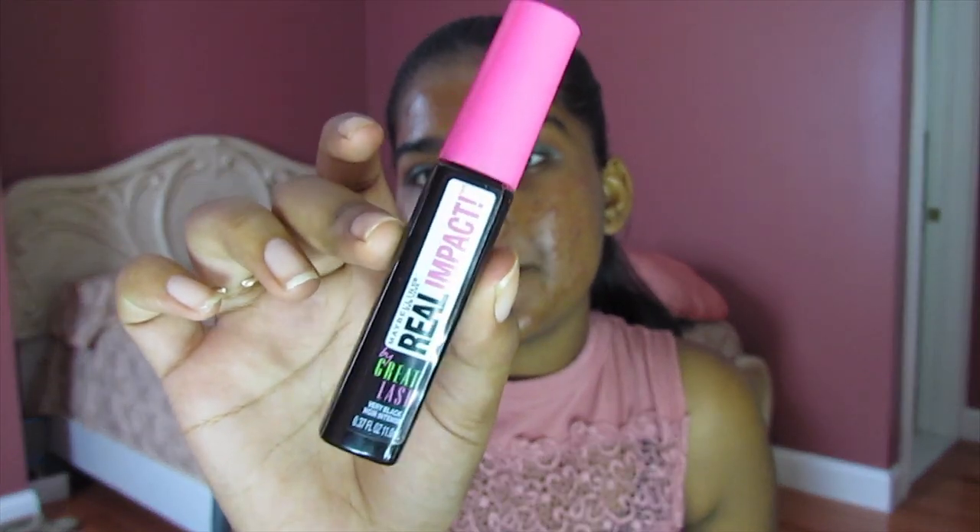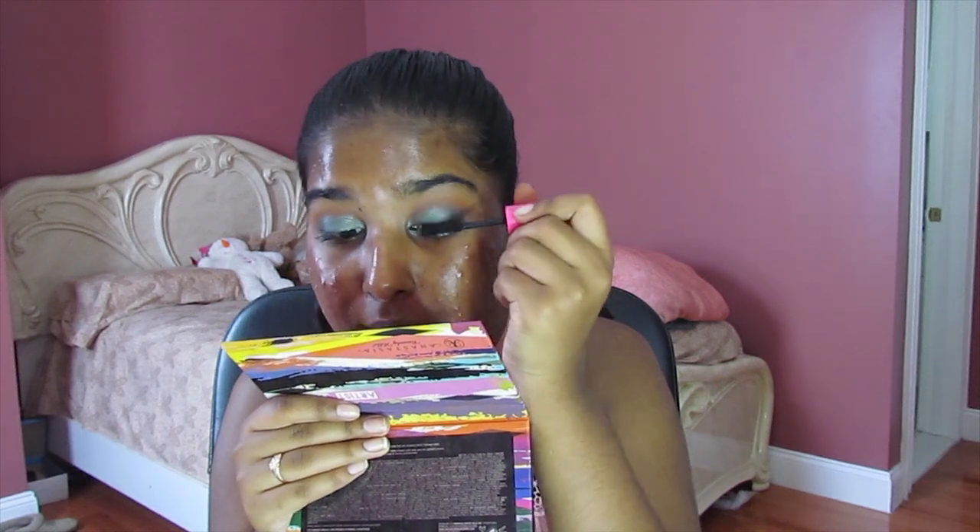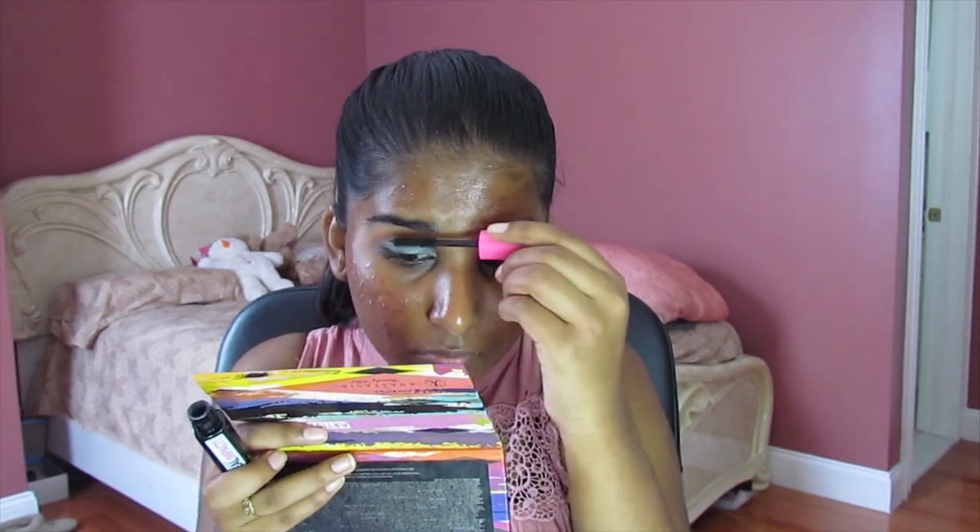Next, I'm going to go into mascara. I don't feel like doing a wing today, so I'm just going to go straight into mascara. I'm using the Maybelline Real Impact mascara and putting a coat all over my lashes. Then I'm going to go into another mascara to intensify the look. This first mascara added a lot of length; now I just want volume, so I'm going to the Laura Geller Drama Lash mascara and putting a coat all over my lashes again.